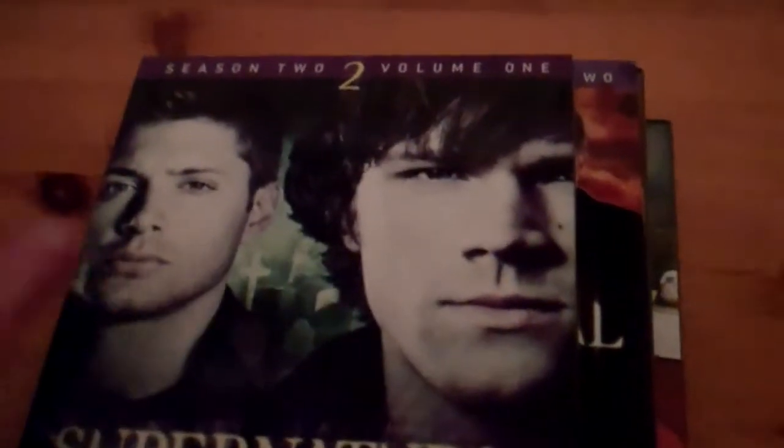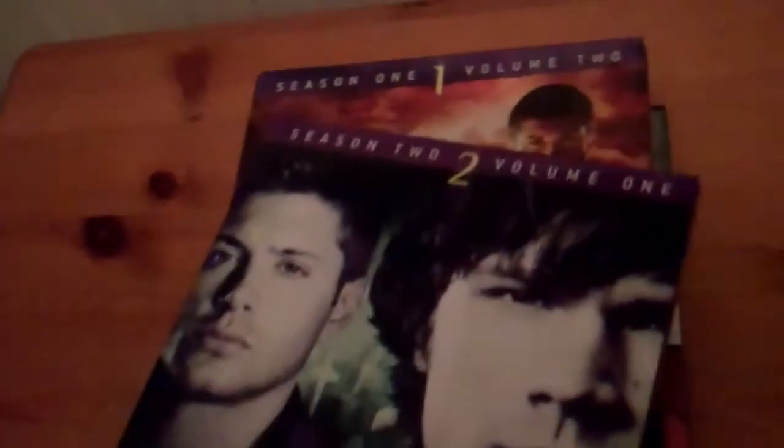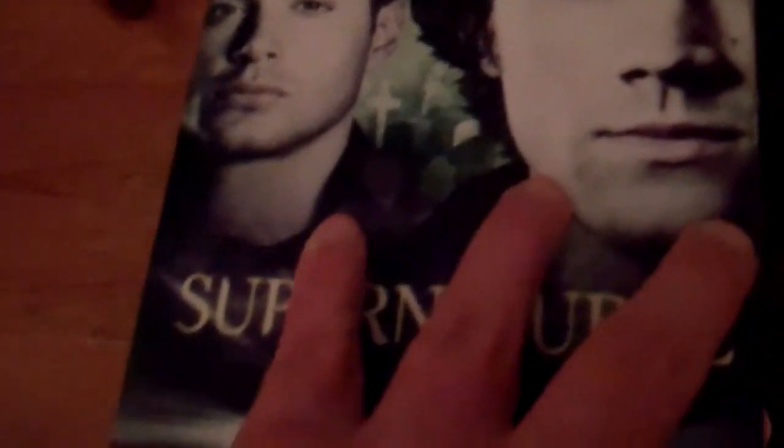And now on to Season 2, Volume 1. In this one you've only got like two slimline cases, whereas in the other ones you've got three. There's the back of that one. You do have one special feature on this one, which is unaired scenes. I caught Season 2 on ITV2 as well. Very cool season, very good show altogether. That's Season 2, Volume 1.